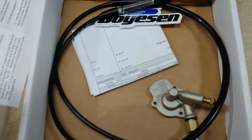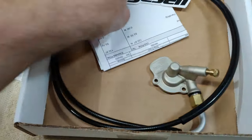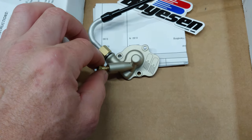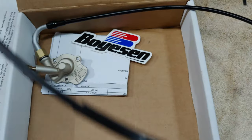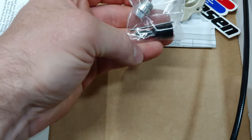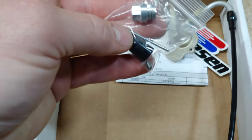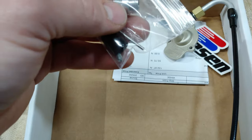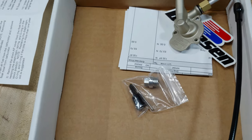Okay, so this is what we got in the kit. I got this straight from Boyesen and shipping was pretty fast. You got your new accelerator pump cover with your leak jet adjuster, and then it also has your new hot start cable. It also comes with a cap for the leak jet adjuster screw, a plug for the leak jet — that little silver set screw looking thing — and then it also has your old hot plunger setup plug.